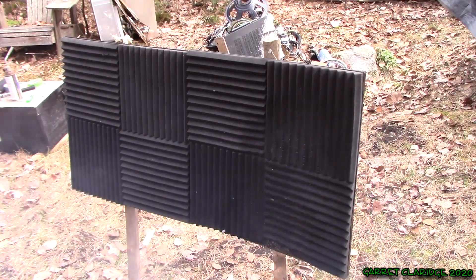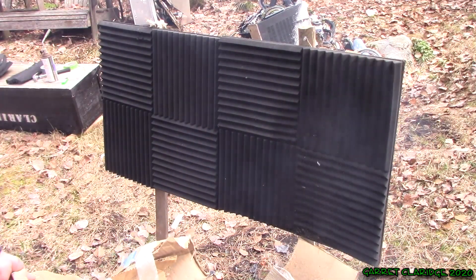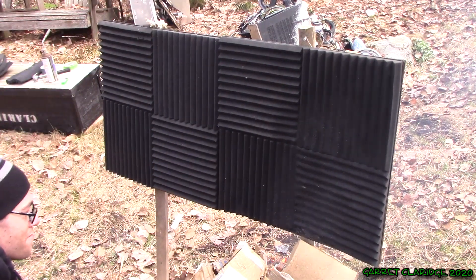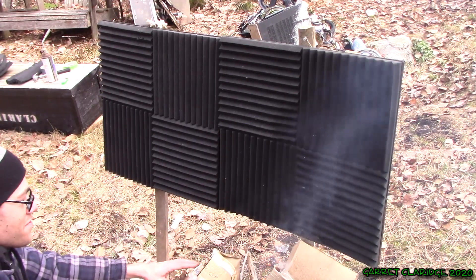Oh, fire's hot. Okay, so I'm adding a big pile of cardboard in front here. Hopefully we can get it to carry a little bit. This would be just like there was a fire on your desk or something - you wouldn't want the fire to carry up the walls with this foam.